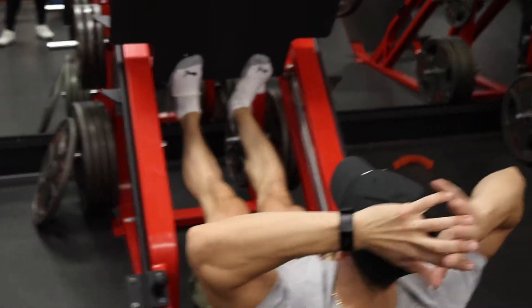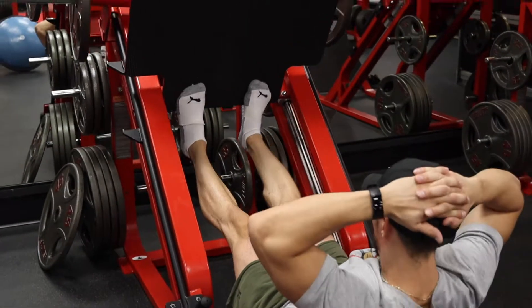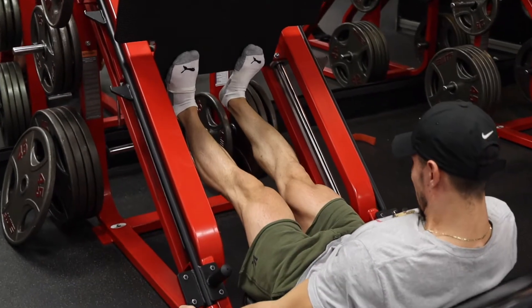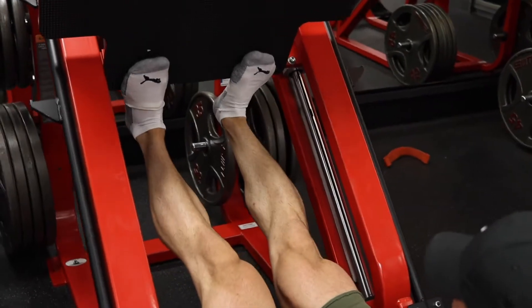Moving on to the leg press calf raise. I did about 20 reps — that's like my favorite number for calves; it's actually Vince Geroni's favorite number for calves too. I did three to four sets, and my calves were good there.